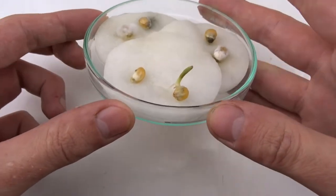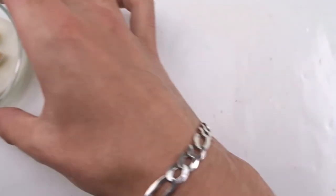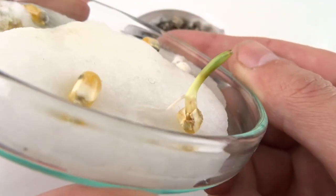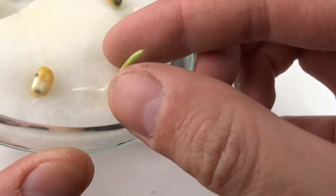I kind of didn't expect them to germinate. On the 23rd day, I decided that it's time to plant them into a pot.